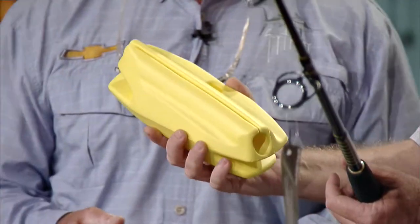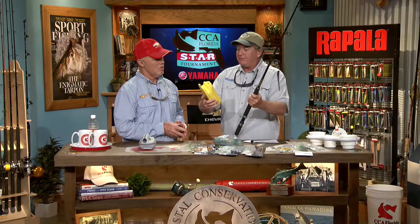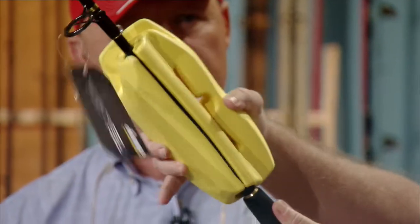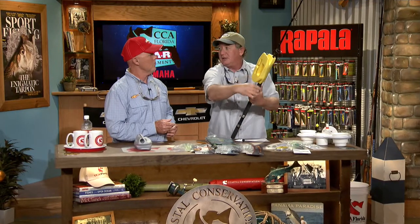It's called the Leader Mate, made by Lunacy. What it's for is: once you get back from the dock and you've got a big Kobe jig on there with a long leader, or maybe a long leader for a chicken rig, instead of cutting it all off, you put one of these on your rod. It goes right on the rod and you wrap the leader around this big piece here, then it pins with a little pin — or you can stuff the lure weight right in there.